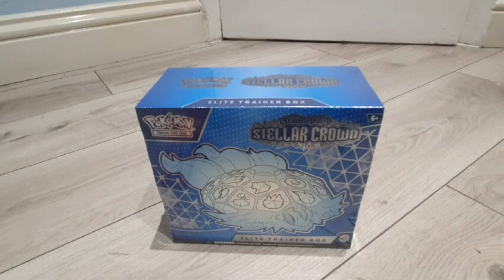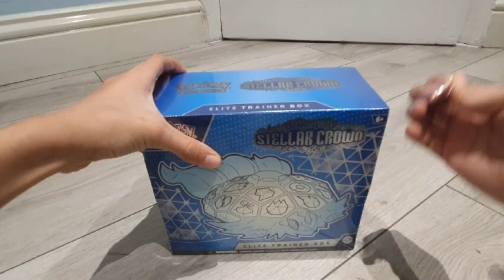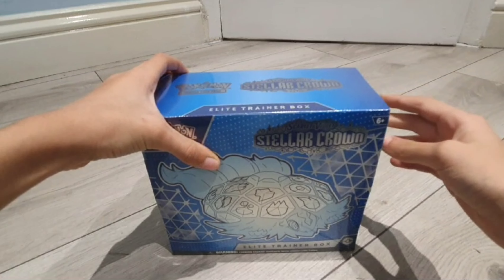Hello everyone, my name is Nihao and today we're going to be unboxing the Pokémon Trading Card Game Scarlet and Violet Stellar Crown Elite Trainer Box. I have it right here, it's finally time to do it, so without further ado let's get started on that right now.